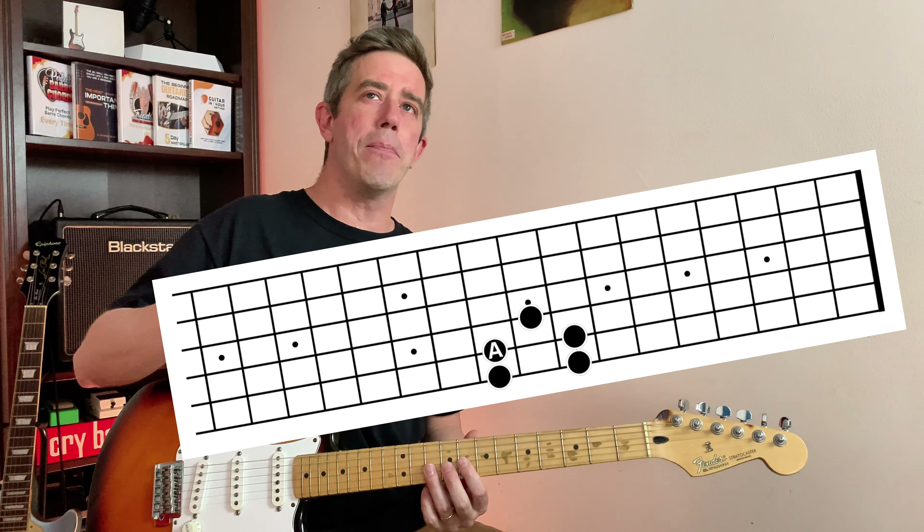Let's say we want to play in the key of B. The musical alphabet works exactly the same as the normal alphabet: A, B, C, D, E, F, and G — and then it starts again. A, B, C, D, E, F, G — there's no more letters. The alphabet just keeps repeating in that same sequence.